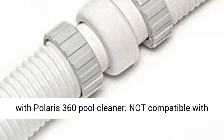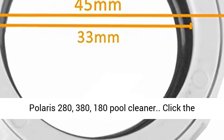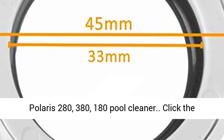Only compatible with Polaris 360 Pool Cleaner. Not compatible with Polaris 280, 380, or 180 Pool Cleaner.